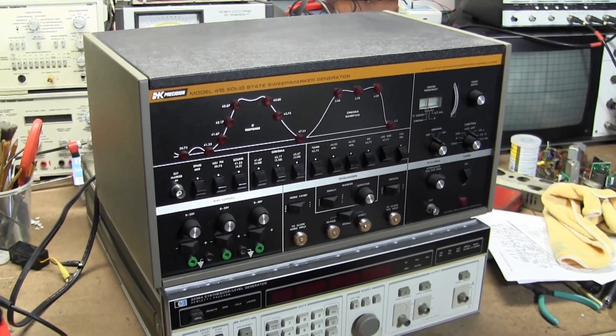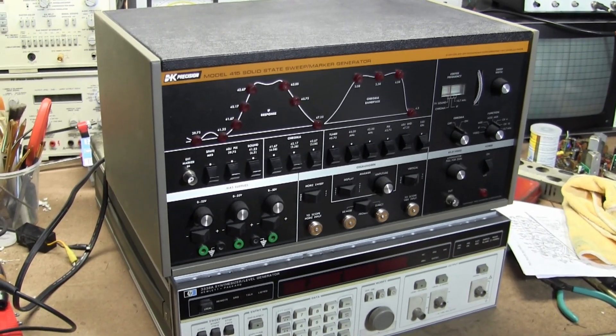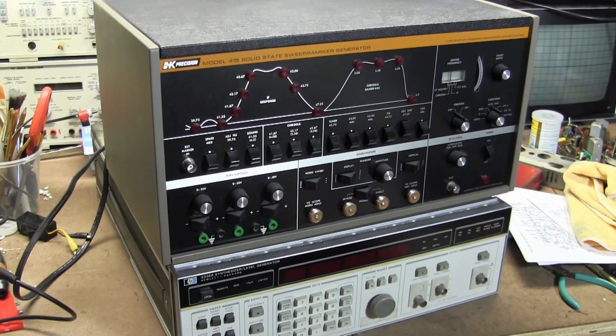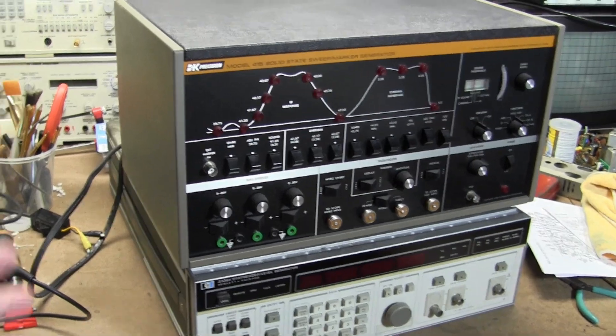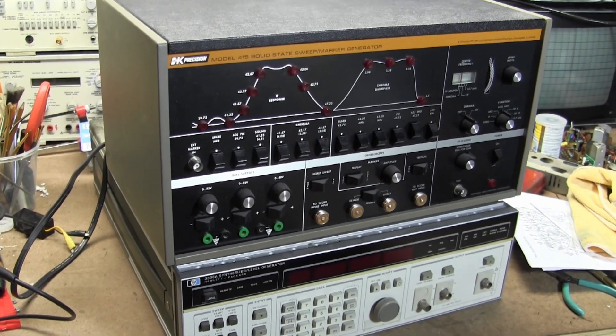This is a quick follow-up video to a recent video on vintage television alignment test equipment. These are some honorable mentions — some runner-ups in the sweep generator category.